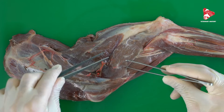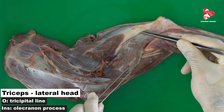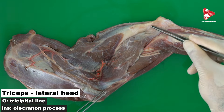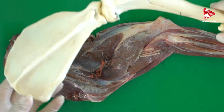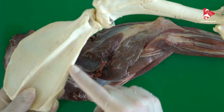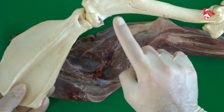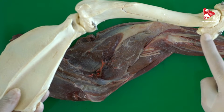In the lateral view, we can see the lateral head of the triceps brachii. The lateral head of the triceps brachii originates from the lateral proximal surface of the humerus and inserts to the olecranon tuberosity. The long head originates from the caudal border of the scapula and inserts to the olecranon tuberosity, while the lateral head originates from the lateral proximal area of the humerus and inserts to the same olecranon tuberosity.